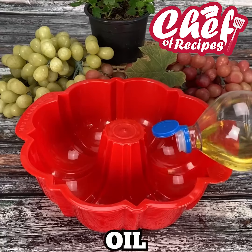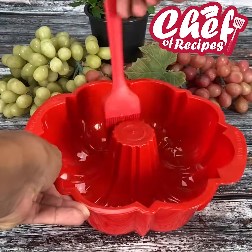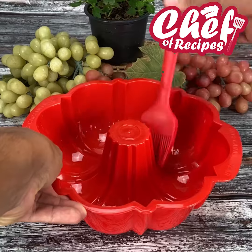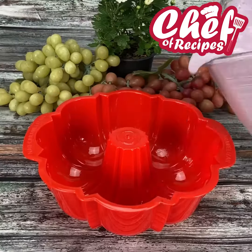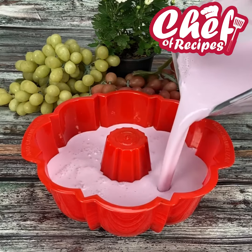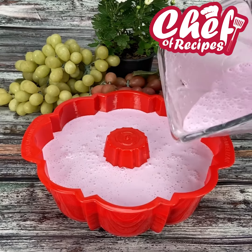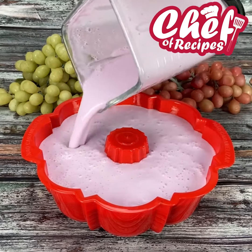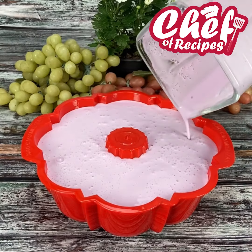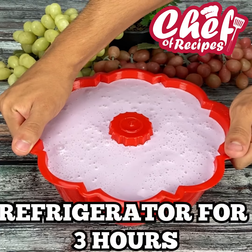Now in a form I will add a little oil and spread it out really well. I'm using this shape here, but you can use any shape you like. I'll add our dessert, and now just take it to the fridge for about three hours until firm.